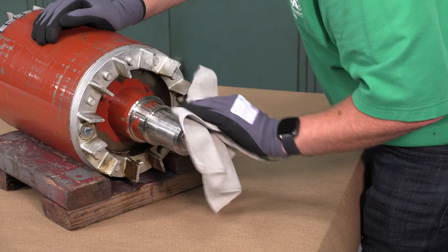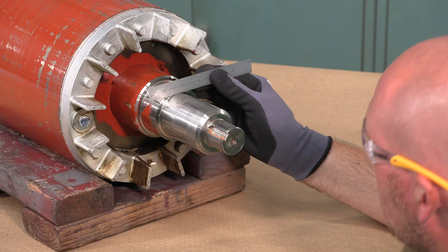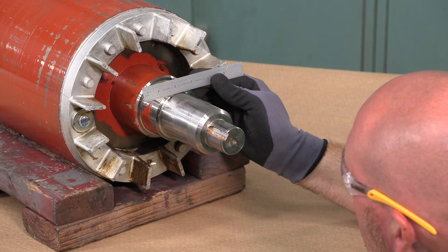Before taking any measurements, make sure that the shaft is clean. To select the appropriate micrometer and standard for our precision measurements, we will first need to know the approximate diameter of the bearing journal. An easy way to determine that is with a machinist scale.